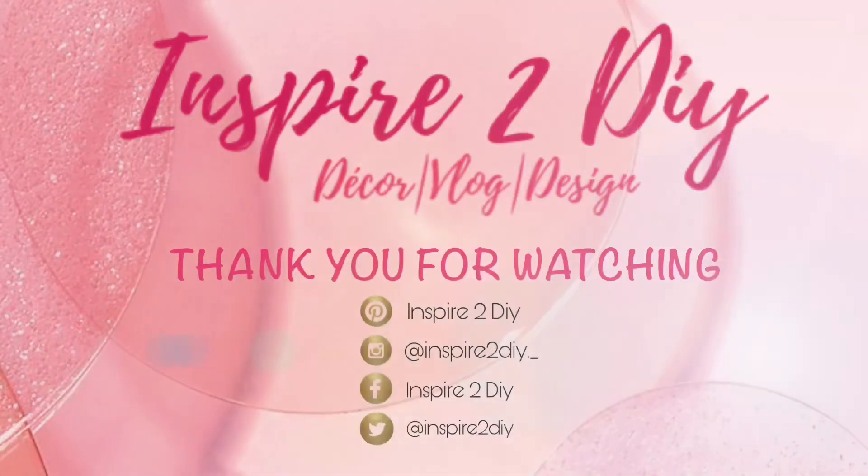To cover the staples, I'll be using these buttons that I got from Walmart. I got about two packs of them, and I'll go ahead and hot glue them where each of the tufts were made.